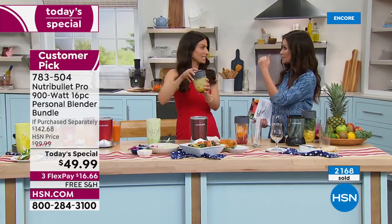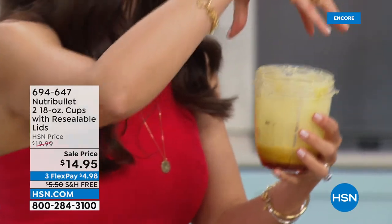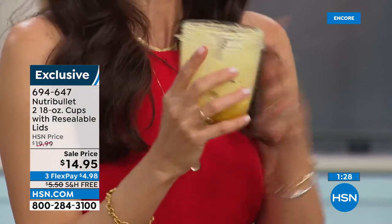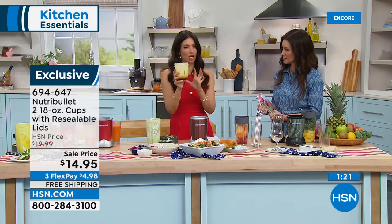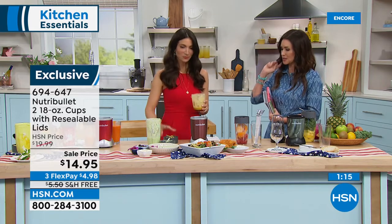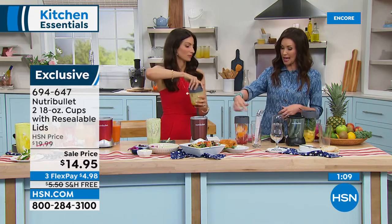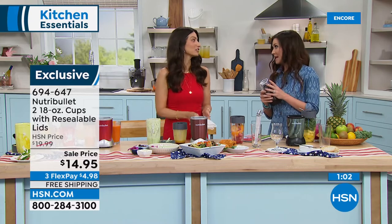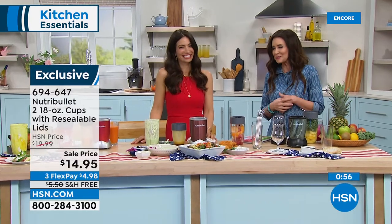The 18-ounce cups are great for salad dressings because they come with little caps — put the cap on and put it in your fridge. Also great for salsas — the perfect serving size — or a smoothie for one. The 18-ounce is perfect for snacks, dips, and sauces. We've got a set of two for $14.95 and they come with the lid. They all have the same opening size — interchangeable. And they actually fit in your car's cup holder too — exclusive, of course.